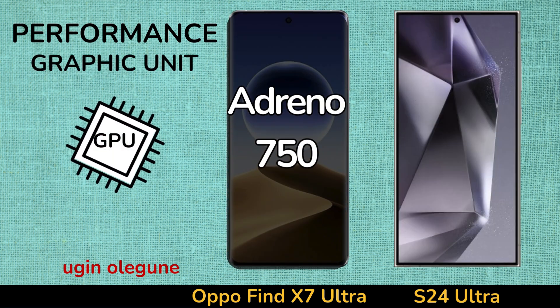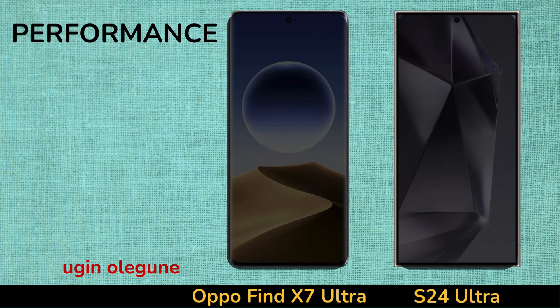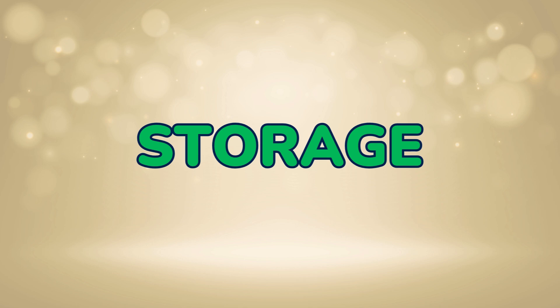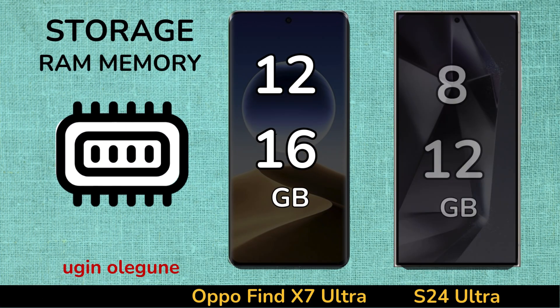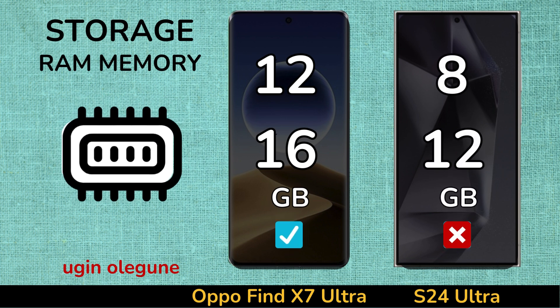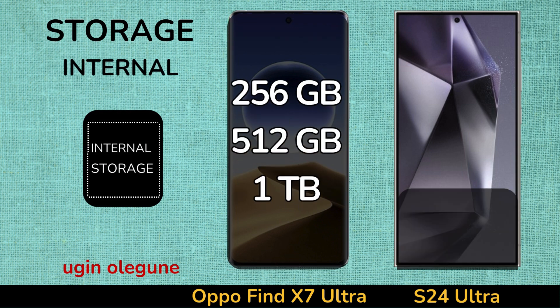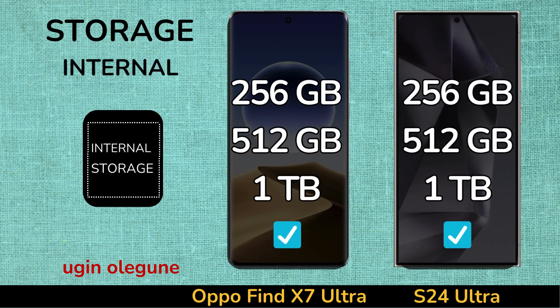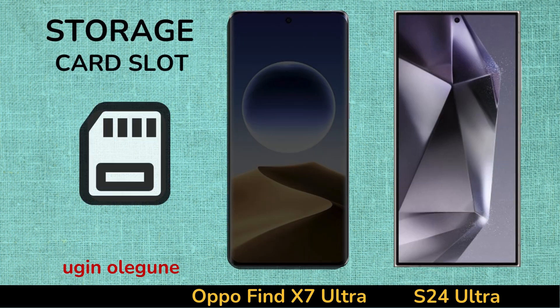Graphic Unit. Storage. RAM Memory. Internal Memory. Card Swap.